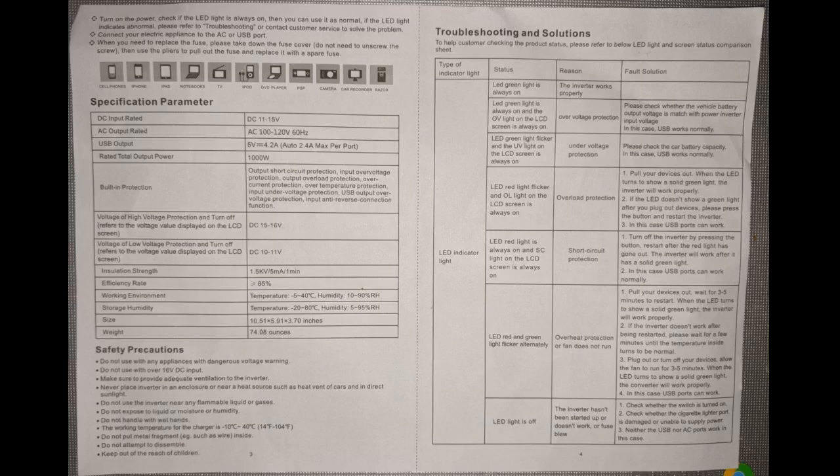USB ports have power with the unit powered off, as long as it's hooked up to a battery. Battery power input listed on the front does seem really accurate, and the output wattage also seems to read correctly. It's beefier than their next model down, which made this seem like a better purchase in the long run. I wish there was a way to incorporate mounting tabs without spoiling the portability of the handle on top.